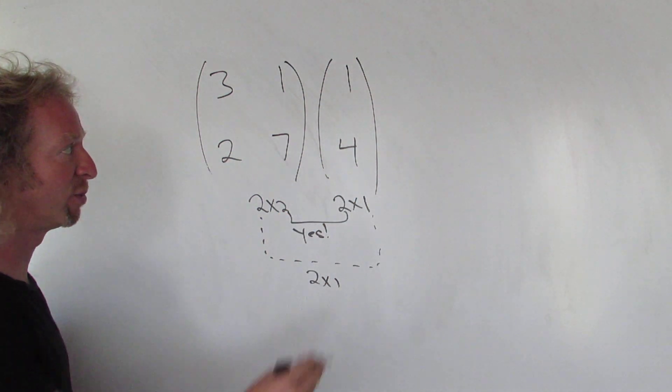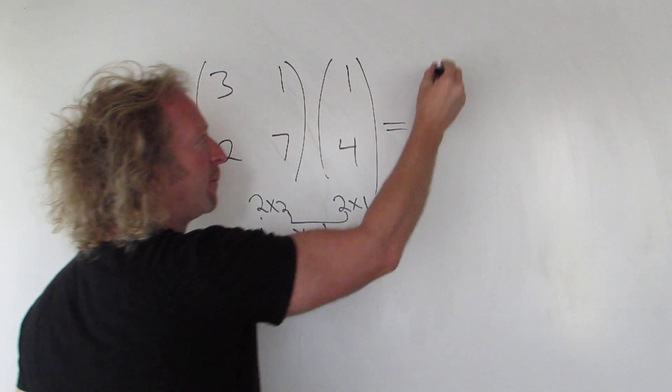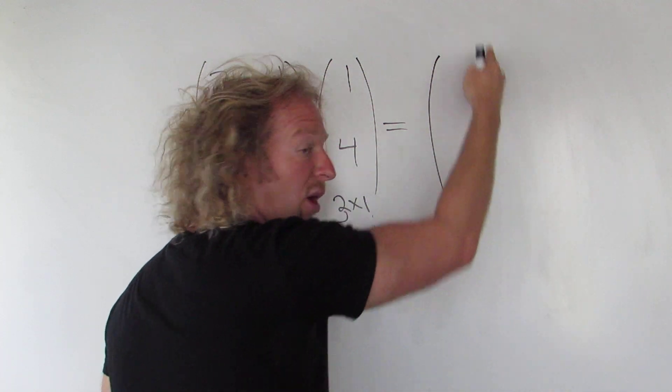So how do you do the multiplication? Well, we know it's a 2 by 1 matrix, so it's going to have 2 rows and 1 column.